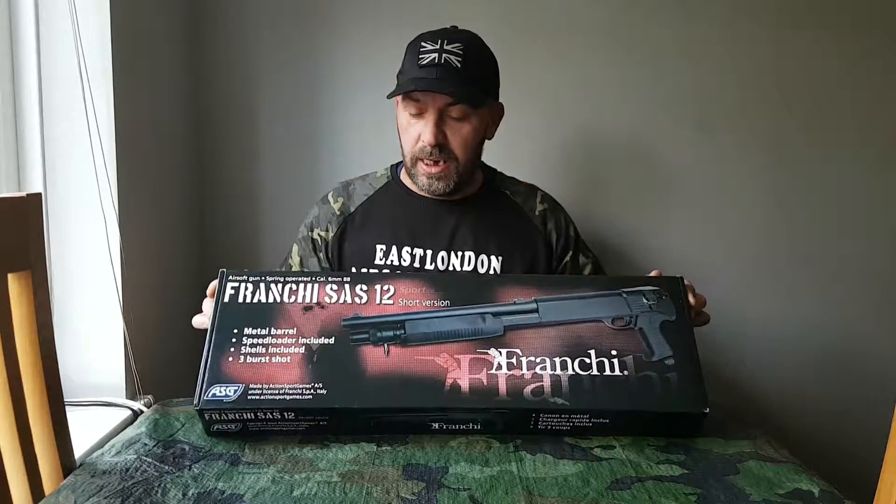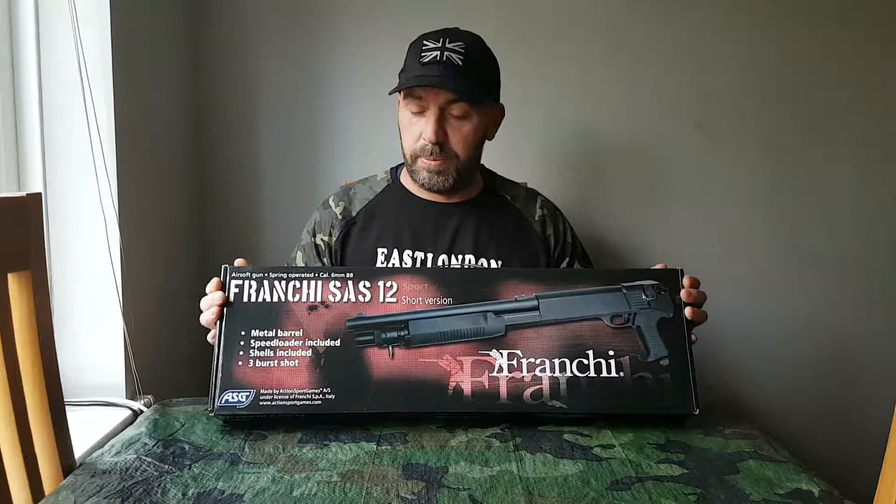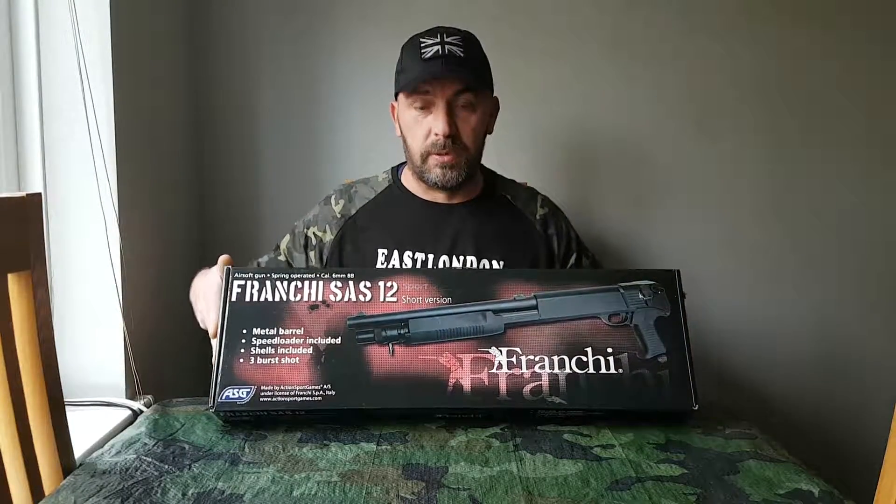Hi guys, welcome back to the channel. Today I'm going to be doing the box opening and review on the Franchier SAS-12. They make a long version of this and a short version. Today the box opening will be on the short version. So here we go.